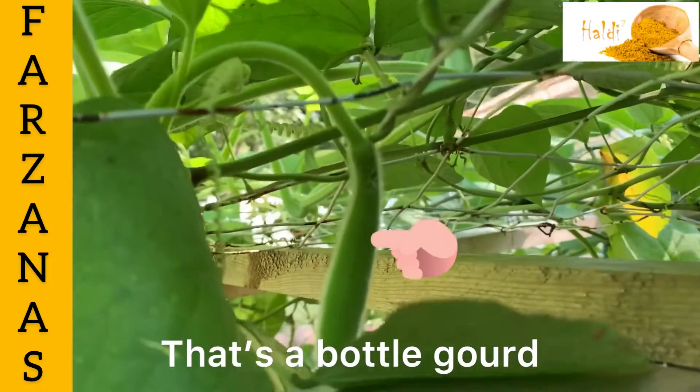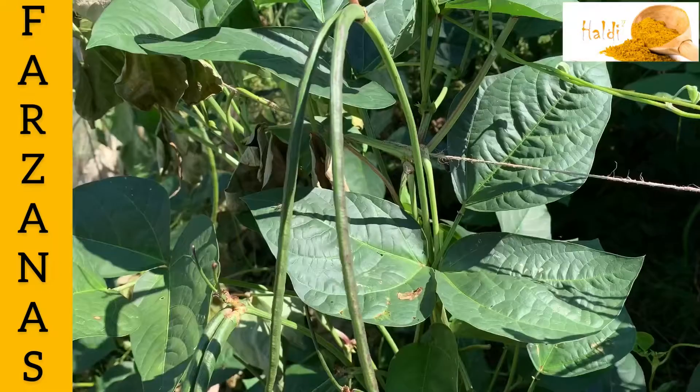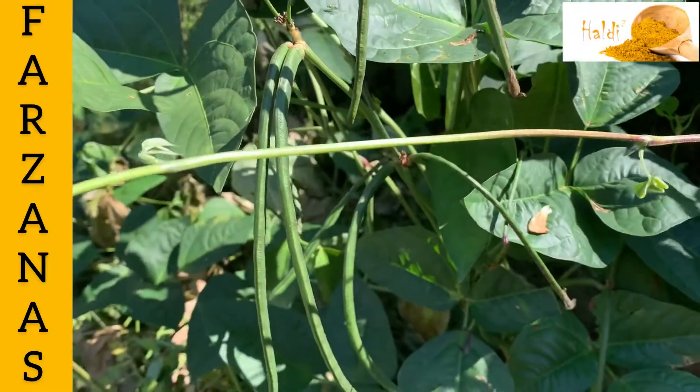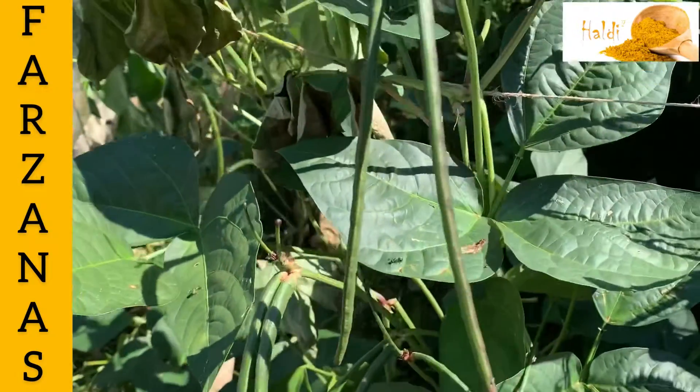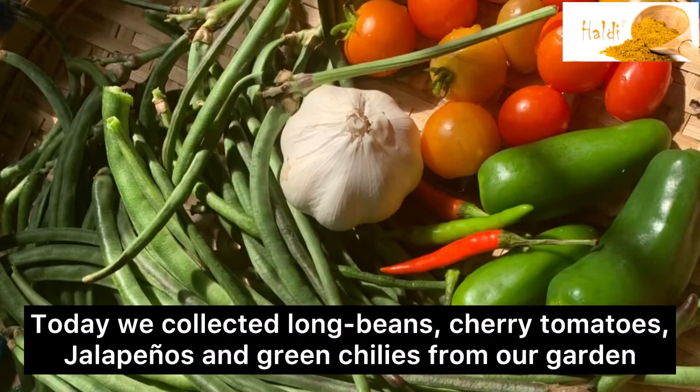This is a very good place to eat. This is a dungodi — jalapeno, cherry tomatoes.